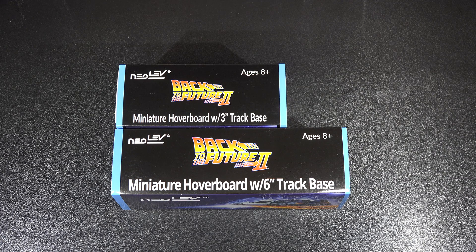Hi guys, happy Back to the Future Day. Again, it's October 21st, 2015. Oh man, what a day to be alive.